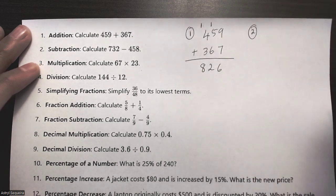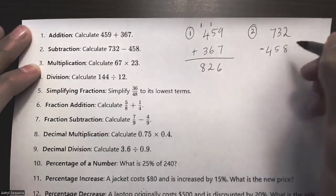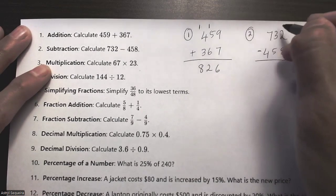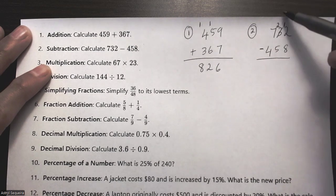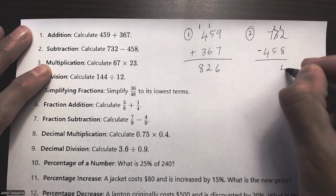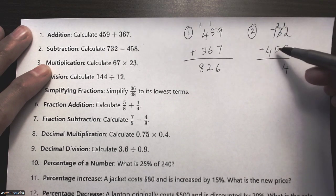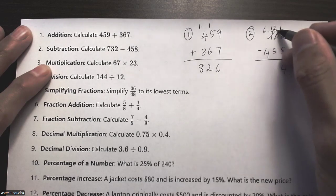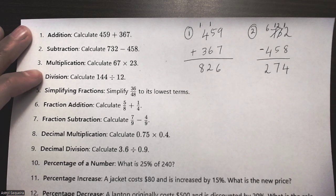Question number two is subtraction: 732 minus 458. I start on the right — I can't do 2 minus 8, so I cancel the 3, turn it into a 2, and borrow one, giving me 12 minus 8 which is 4. Then 2 minus 5 — I borrow again, giving 12 minus 5 which is 7. Then 6 minus 4 is 2. My solution is 274.